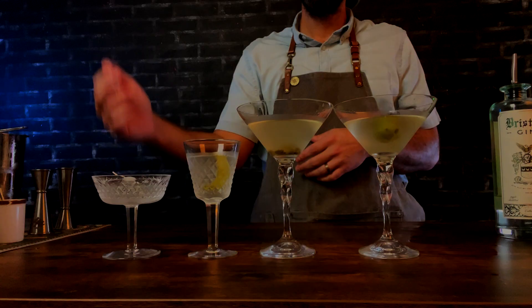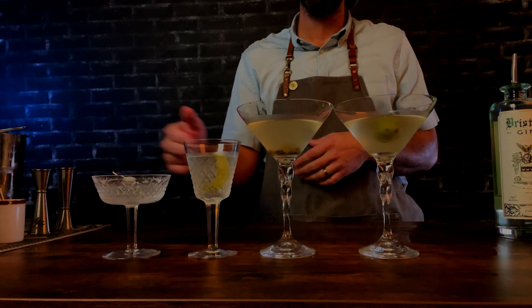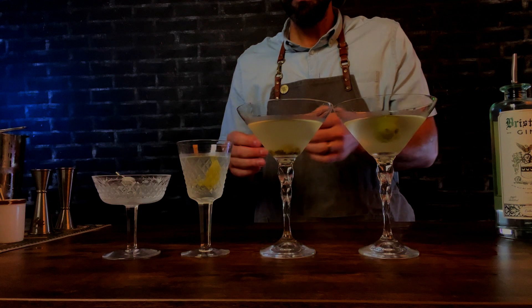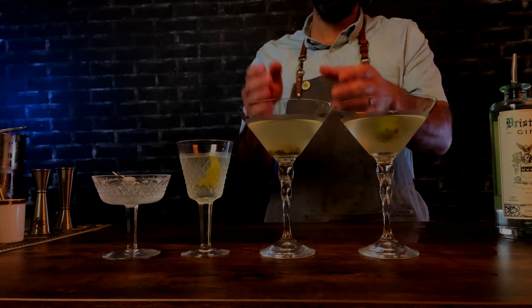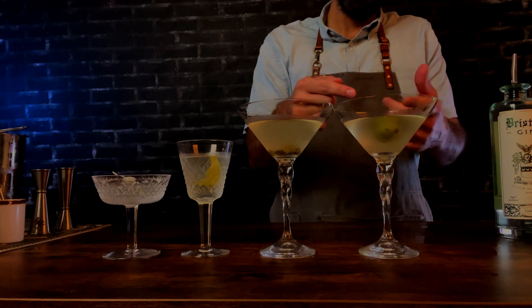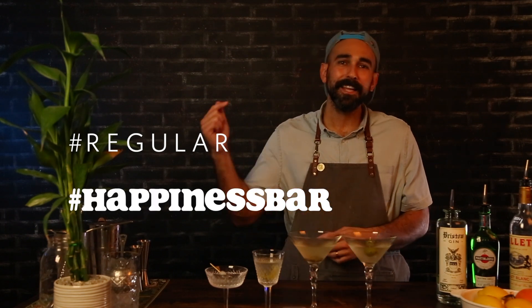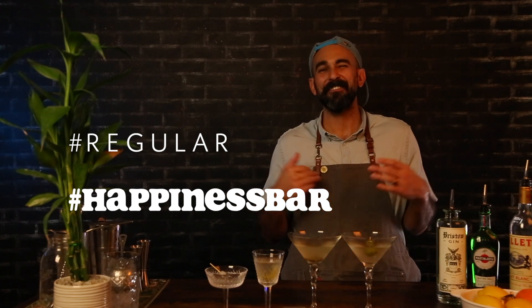There it is: our classic martini build — technically a Gibson with that cocktail onion. We got the Vesper with that citrusy note from the lemon twist. We got our caper dirty martini — so filthy, so fabulous — and our traditional dirty martini with the olives. I hope you all enjoyed these recipes today. Let me know how you're liking the cocktails. Become a regular at your local watering hole — it's the best way to support local business. And become a regular here at Happiness Bar by liking, commenting, and subscribing. Hit that bell for notifications — cocktail videos every Friday at 3 p.m. Eastern. Stay happy everyone.